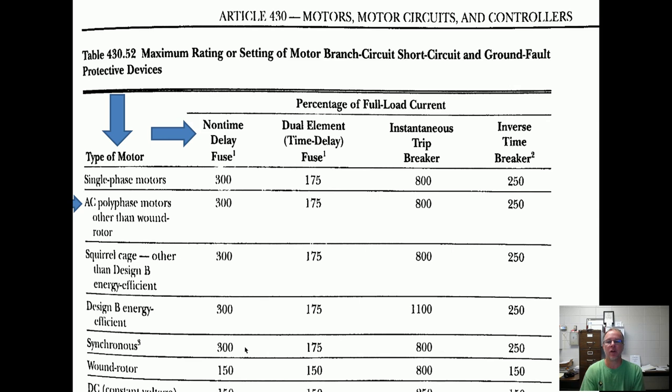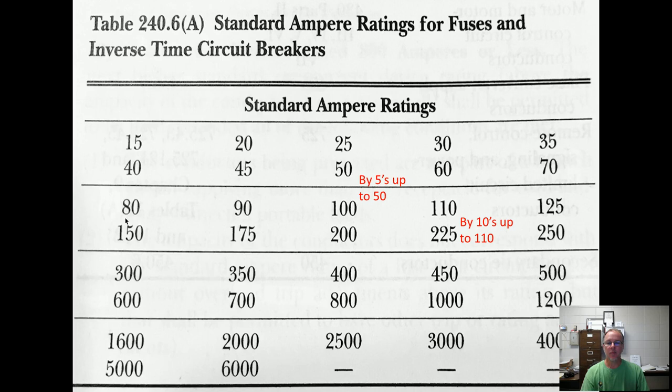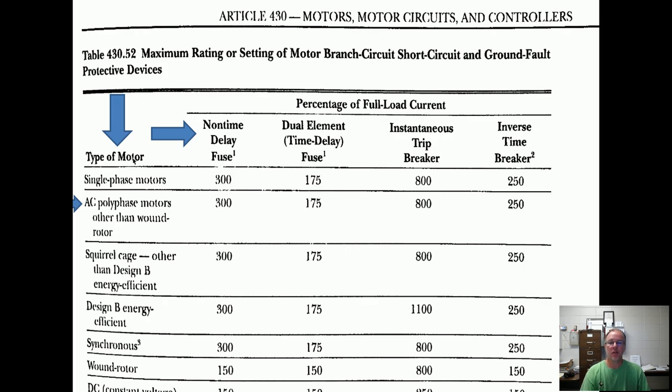Here's Table 430.52. On the left side you've got your motor types — single phase motors, there are your multipliers. AC polyphase — all that means is three phase. So if you get a question with a three phase motor that's other than a wound rotor, there's your column. Find your motor type in the question, find what type of fuse or breaker you're using — is it non-time delay, dual element, instantaneous, or inverse time? Those are your four options. Find your multiplier, take your full load current, and multiply by that multiplier.